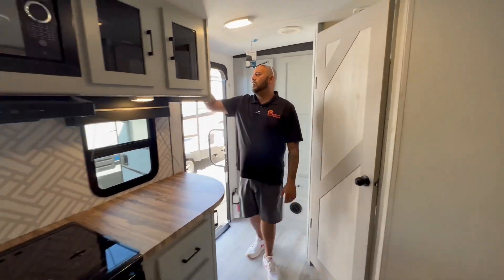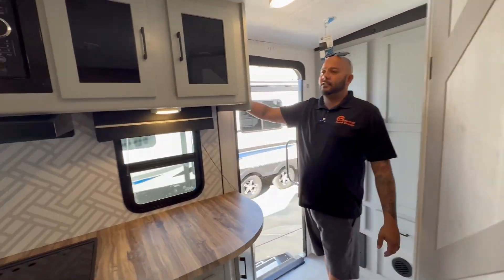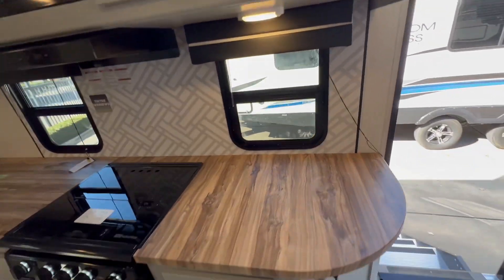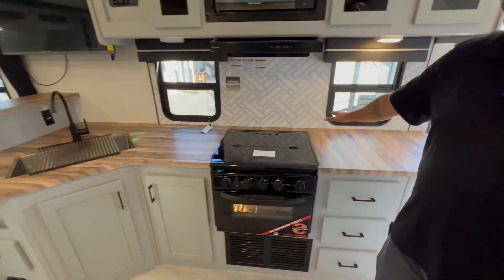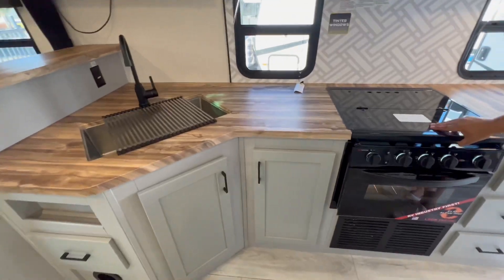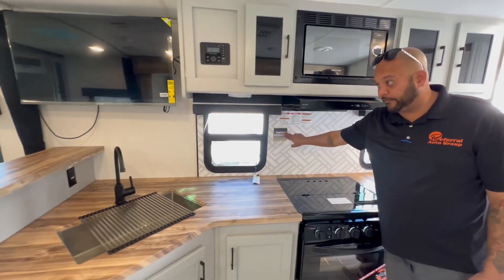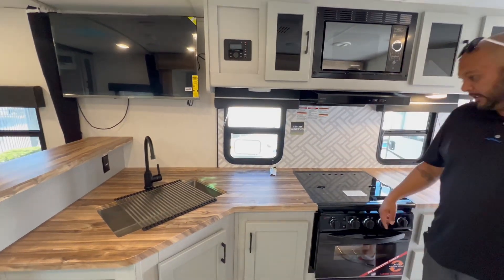Thermostat for your air conditioner, slide-out buttons, and power awning controls. A couple of light switches. You do have tons of counter space on this guy as well, especially with the stove top down giving you extra space. Heartland also gives you some other features like the tinted safety glass windows.